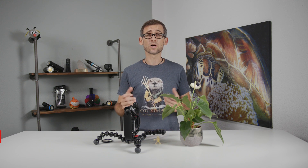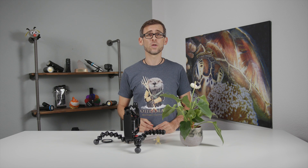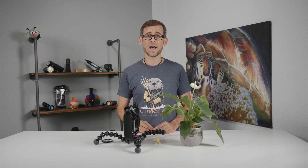Hey there underwater filmmakers, welcome to another episode of the Underwater Filmmaking School. In today's video I want to show you a way how you can actually achieve good looking macro shots with your GoPro Hero 9.